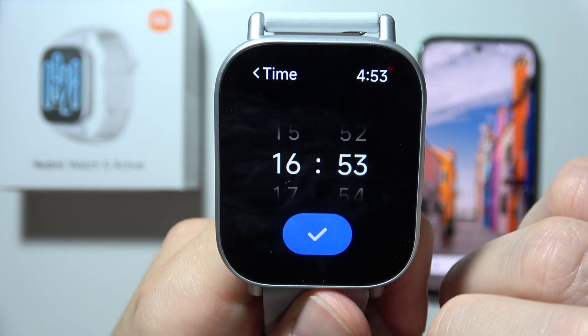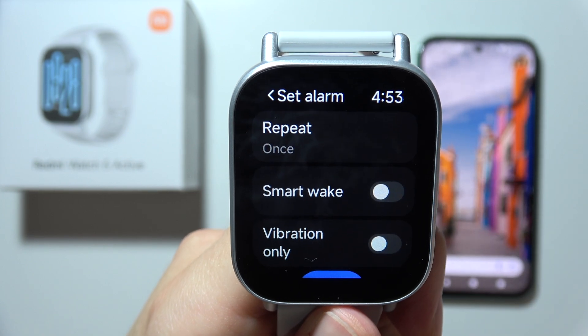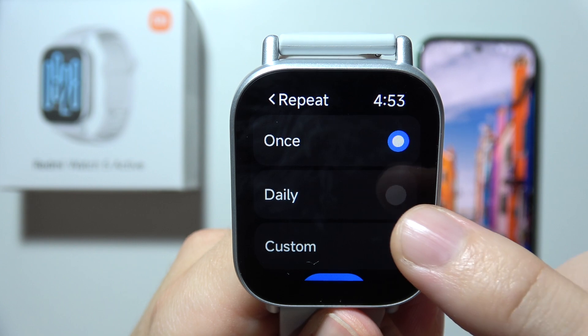Now click on plus and first of all, you will have to set the time. Click on the switcher and now you can set repeat. So let's say that I want to get this alarm daily at the same time.